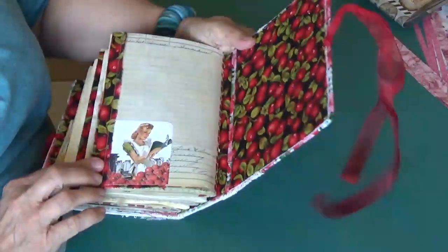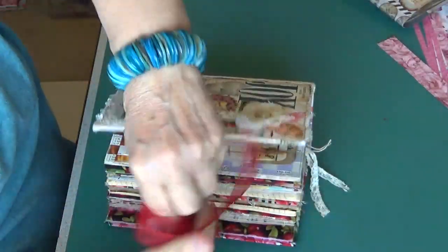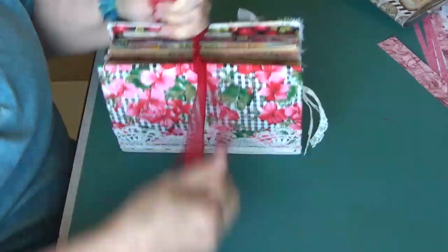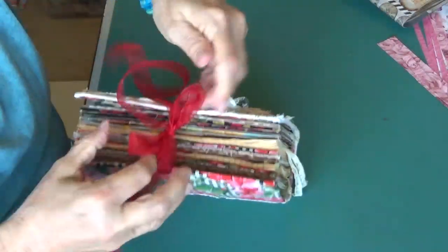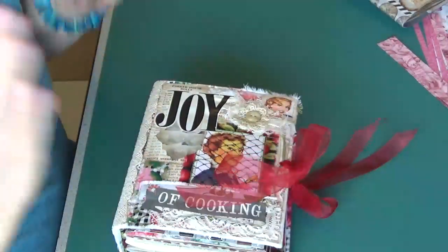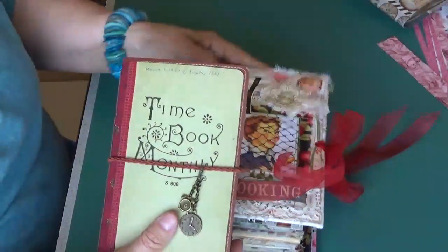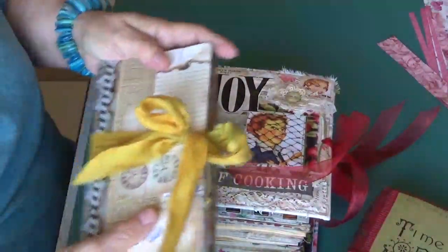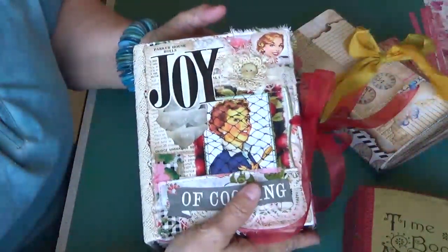And here is the back. That is a lot of journaling for you — this would make such a great Christmas gift for someone too. It's not too early to be thinking about Christmas. So this is number one — my time book; number two — my travel journal notebook; and number three — my retro cooking recipe notebook.